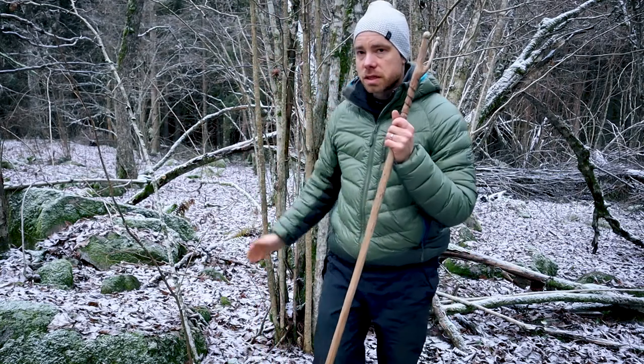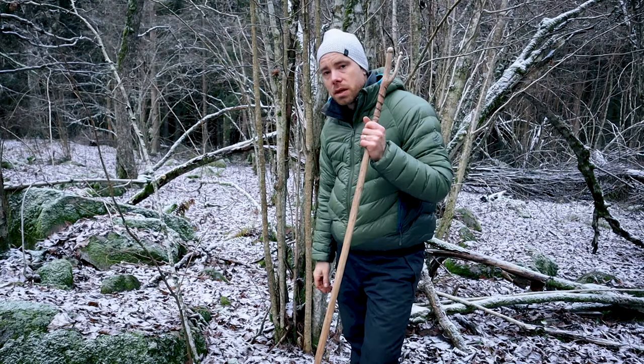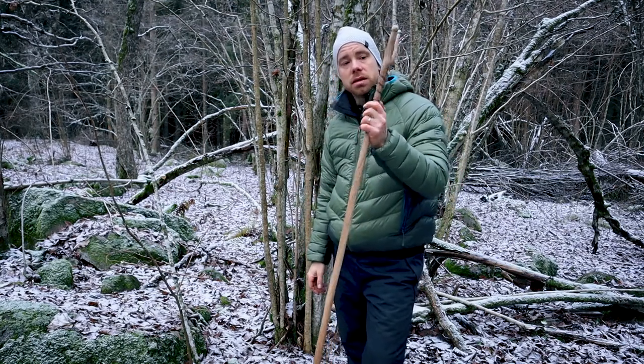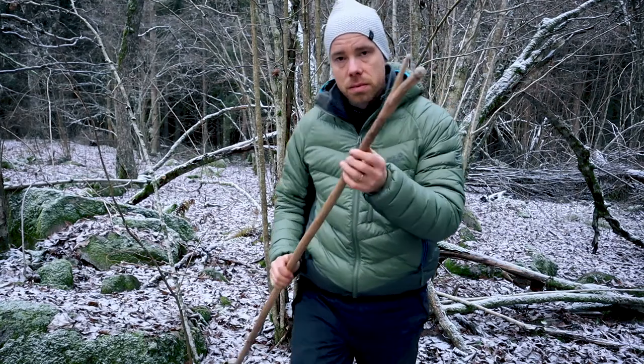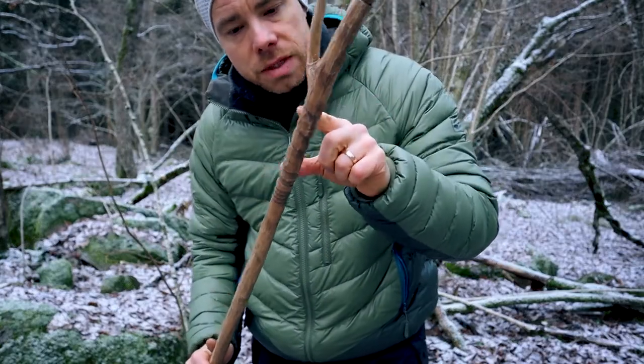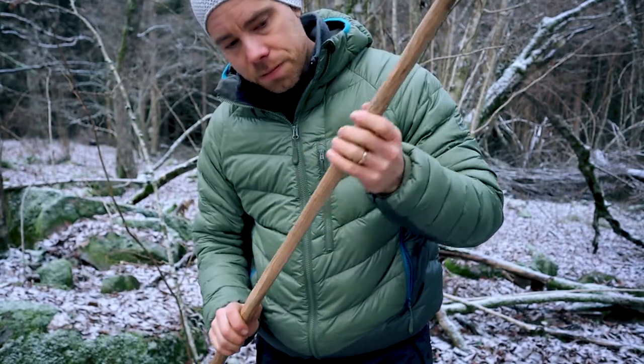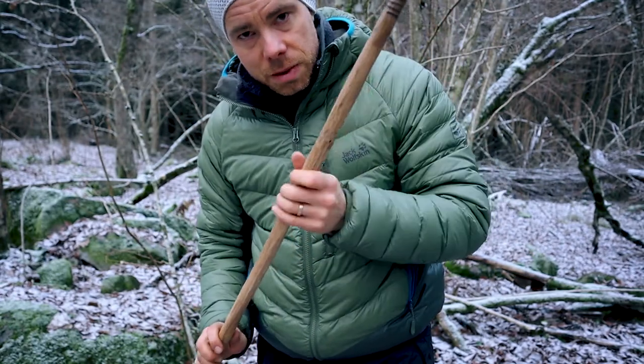This walking stick walkthrough will be in two parts. The first part is how to get the material. And the next part is how to make it custom made — you can see carvings here, and also some kind of surface treatment on it.